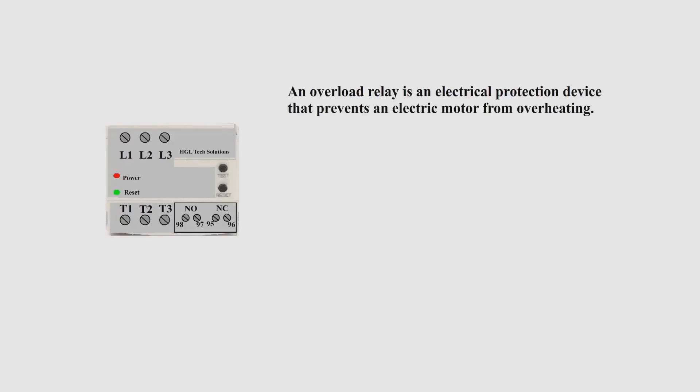Welcome back to HGL Tech Electric. Today's topic: Overload Relays. An overload relay is an electrical protection device that prevents an electric motor from overheating.